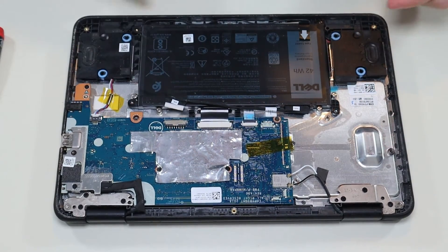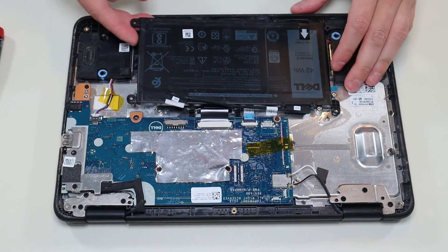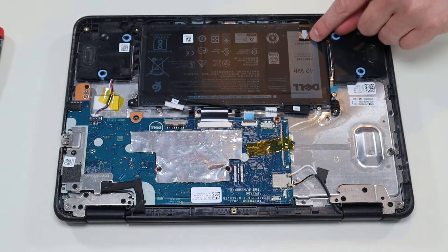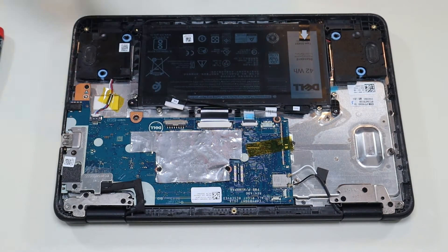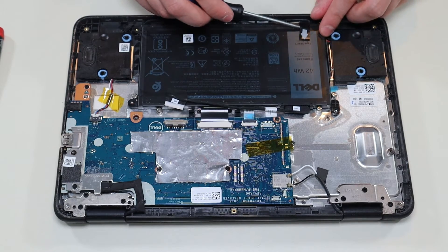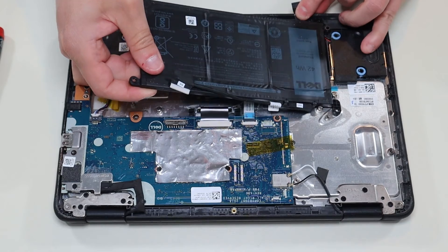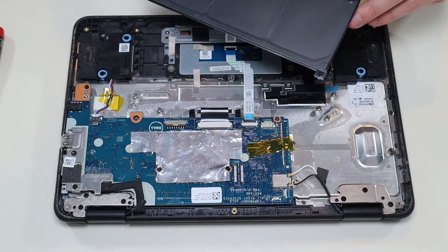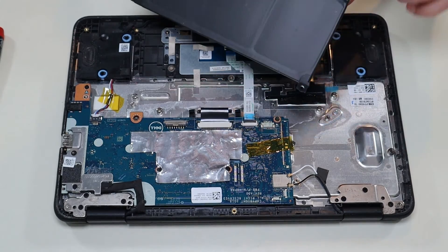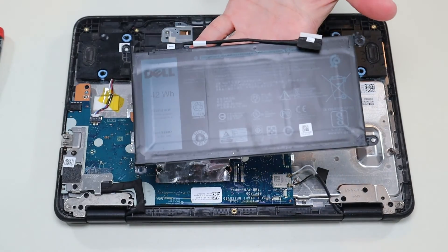I didn't miss a screw — there's a little black piece of tape right there that's holding the battery down, so that needs to come up. So that was also some double-sided tape right there that was holding your battery down. But after you get that battery up, that's what you're looking at for a battery.